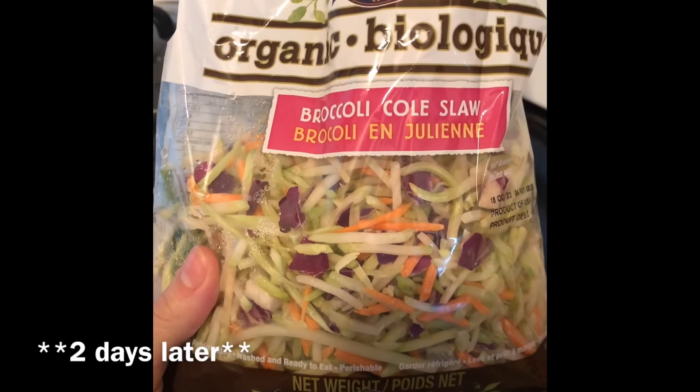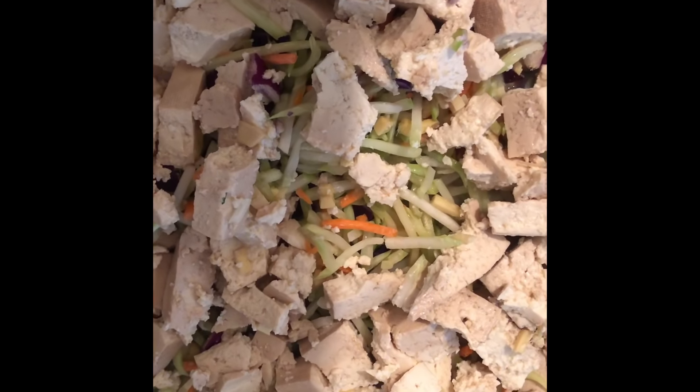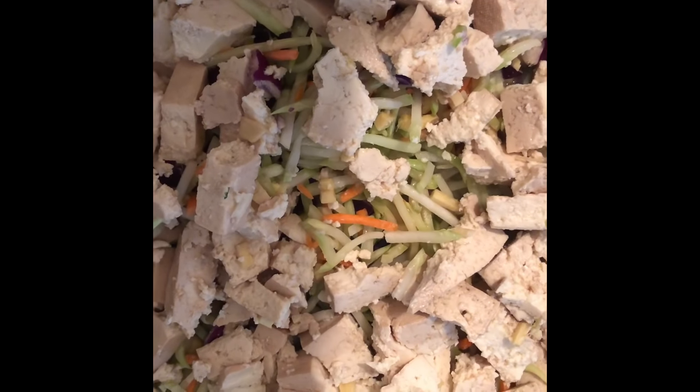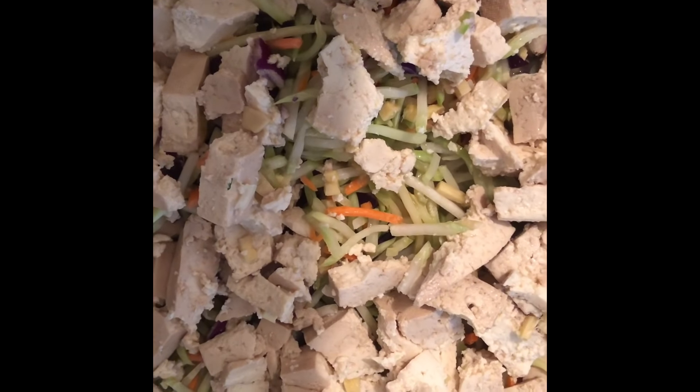I'm adding one 10-ounce bag of broccoli slaw to the pan. Next I'm going to add our bag of marinated tofu to the pan with the broccoli slaw — this has been marinating for about 48 hours. I cut up the tofu into smaller pieces with some food scissors, and don't forget to also pour in the marinade that was in the bag.